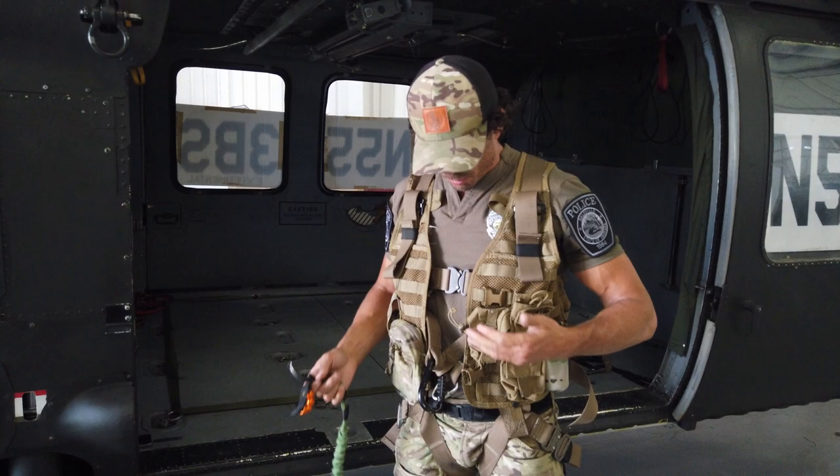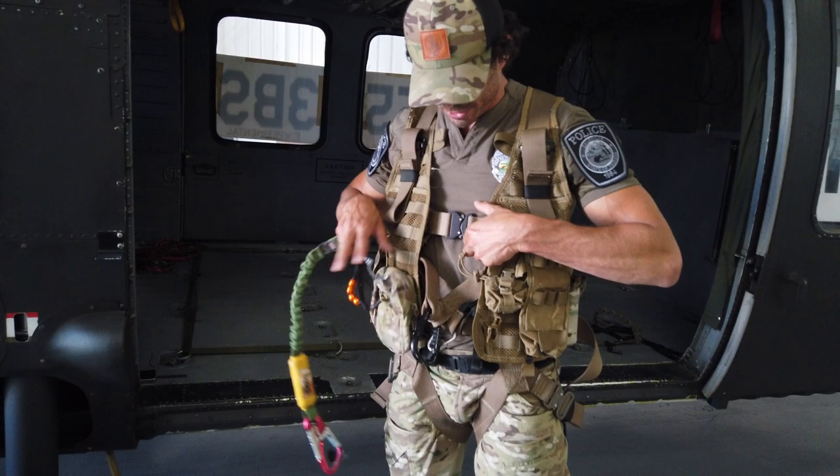Hi, today I'm wearing the Yates 361 Special Operations Harness. It is a full body harness.